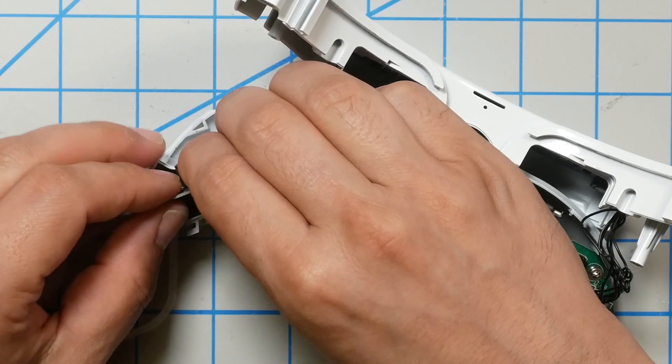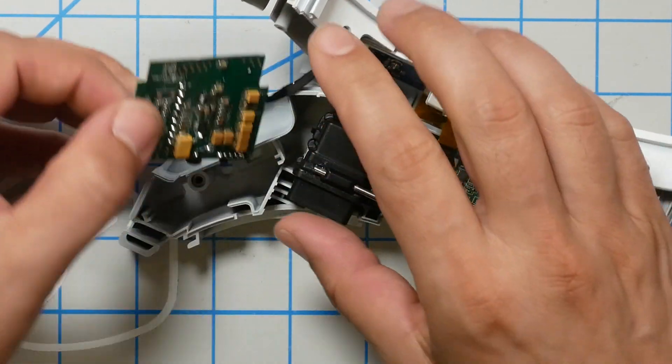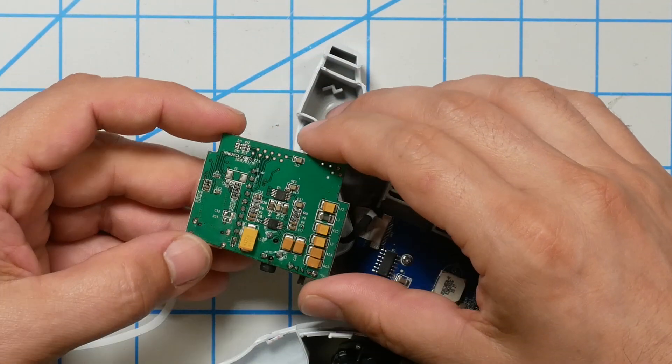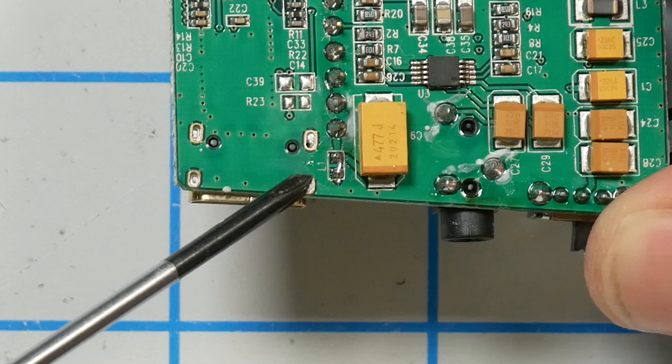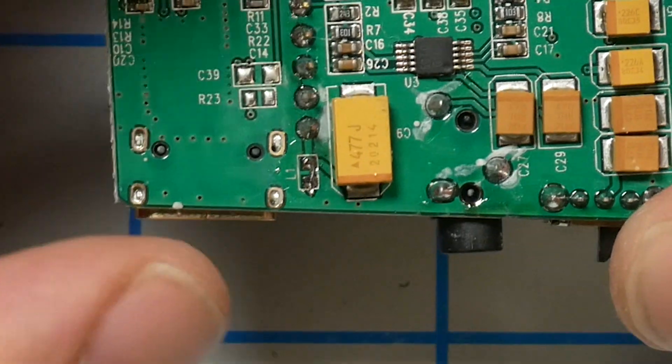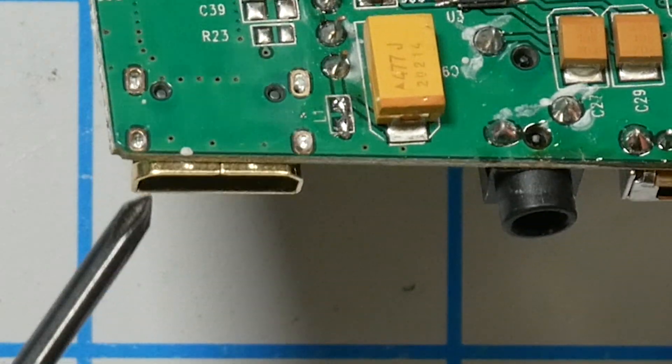The first place to look is right here — this is the power board and HDMI board. The inductor we want is labeled L1. I pulled these goggles off my shelf and it turns out I've already done this mod on them and forgotten. For reference, here's the HDMI input and here's the AV input.